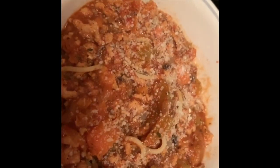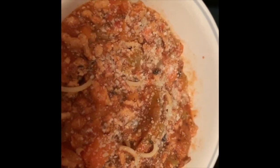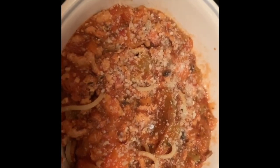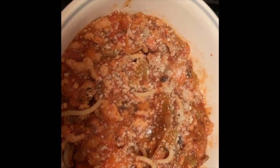The sauce is done, the pasta is done, and here is my portion. I am having three ounces for six points, with a heaping helping of sauce. Does that look bad? So it's six points on green. I'll come back and tell you what I think when I taste it.